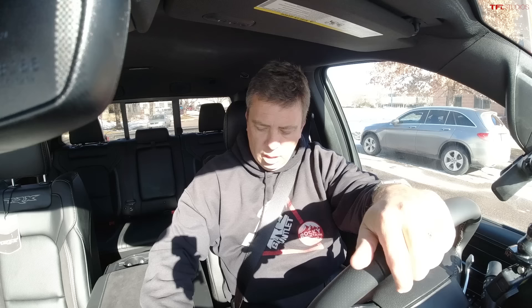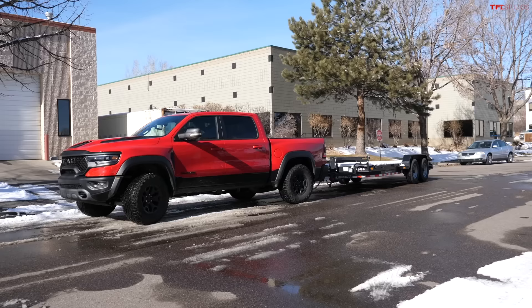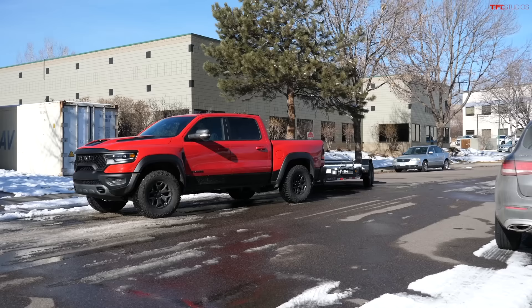I got a solid light — the system is ready. The first test will be me backing up the trailer by myself using the reverse camera and the mirrors. I'm not using the knob or the trailer backup system.